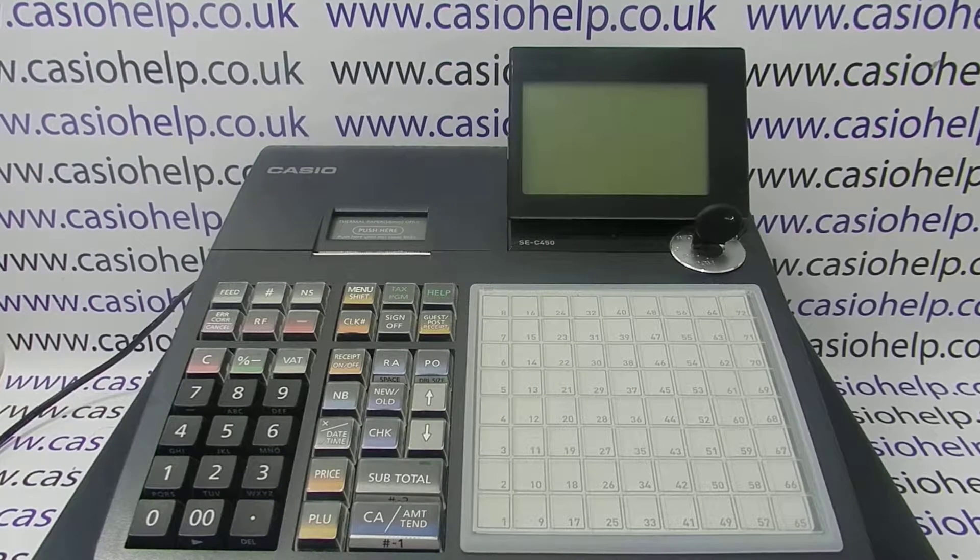I've got a Casio register here and a barcode scanner that's been pre-configured to work with a Casio TIL. One thing to be aware of when buying a scanner is to make sure you order it with the correct cable and the correct software configuration for your register, because they don't work with a Casio cash register out of the box — they need pre-programming done to them.